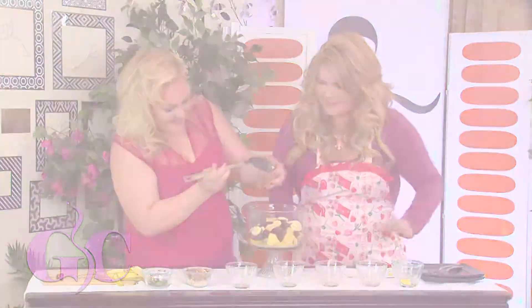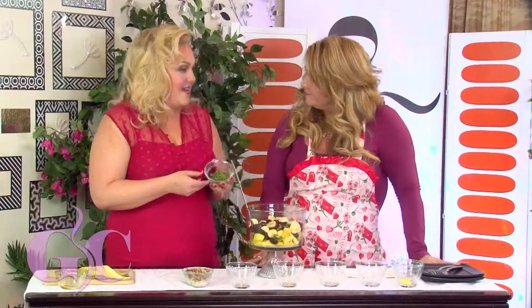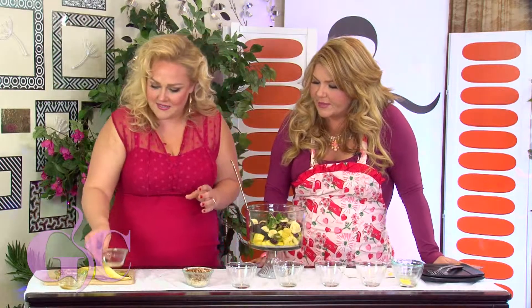This is going to give it like a little bit of a glaze. Sometimes if your fruit is not in season, it's just going to make it a little bit sweeter. We're going to throw in a little bit of chopped mint — it smells so good.